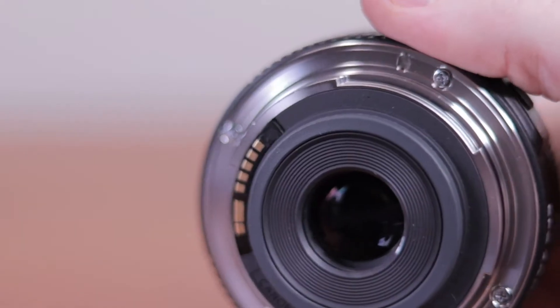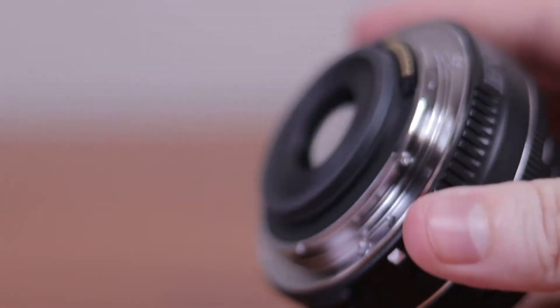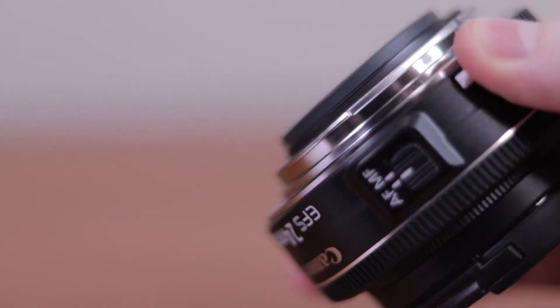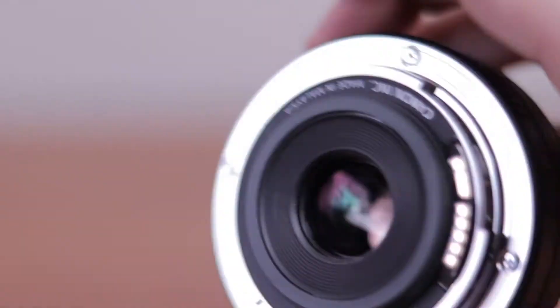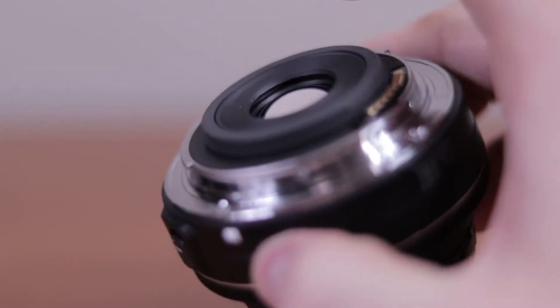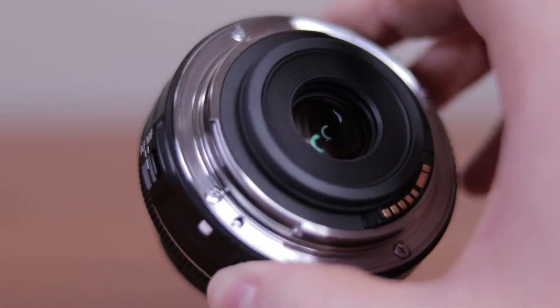This lens does not have image stabilization, which will give you problems for both photography and videography — I'll get to those after I'm done talking about the specs. One thing that's really good about the specs, though, is that the part you attach to your camera is made out of metal. It's not plastic, so it's solid and doesn't feel cheap. You paid about $150 for this lens, so it better not be cheap.